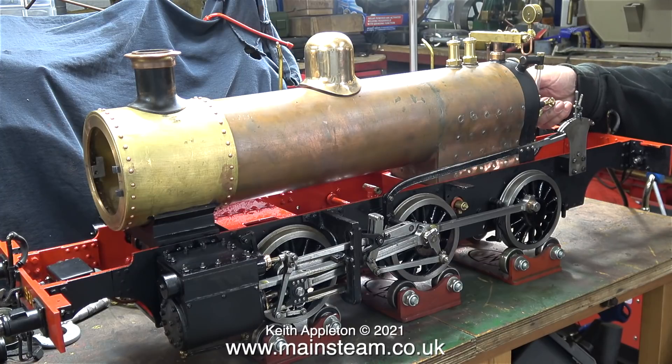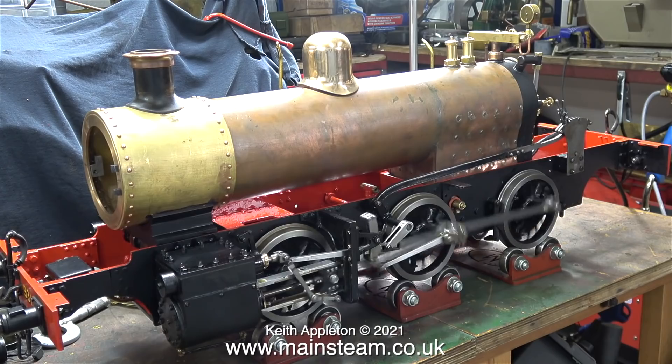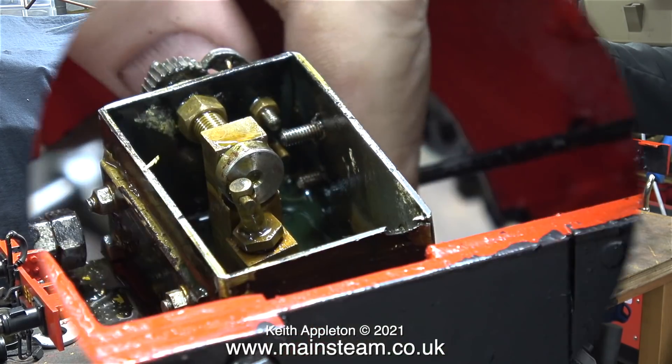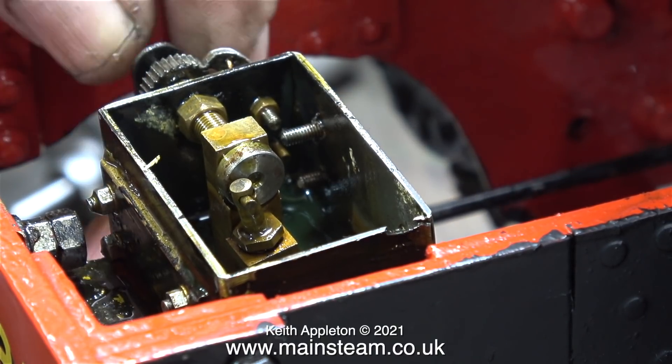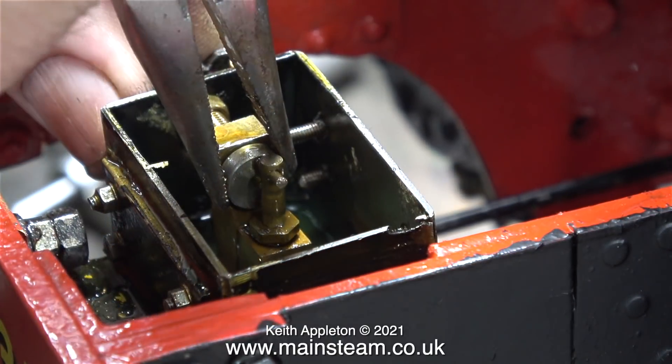Here's a simplex model locomotive sitting on the bench. I connected the compressed air line but forgot to move it into forward gear. As you can see it runs okay, apart from the mechanical lubricator — it has a lot of play in the bearing. It's very sloppy, very loose, and it doesn't work.